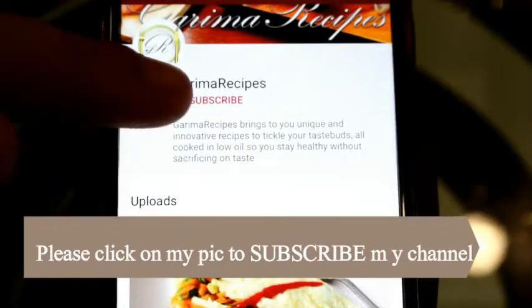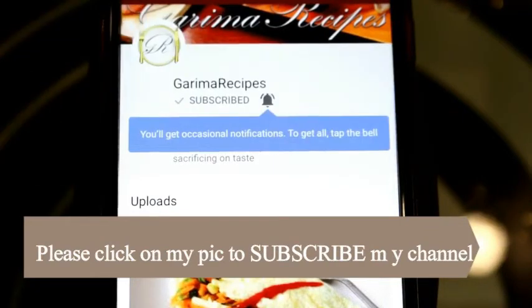So friends, I hope you liked this video. Please share your comments in the comment box. Please don't forget to like and subscribe, and don't forget to press the bell icon too.